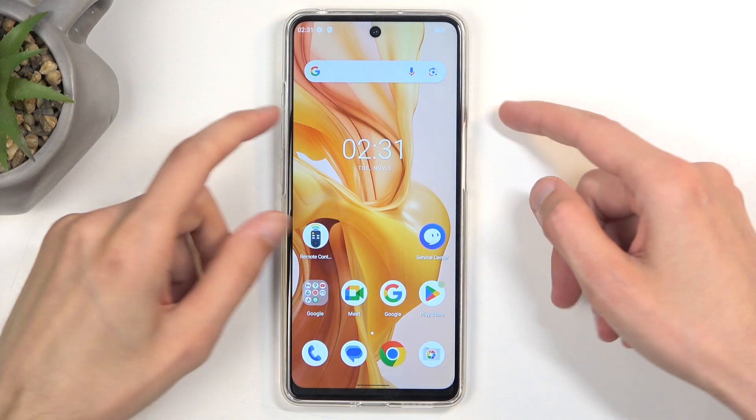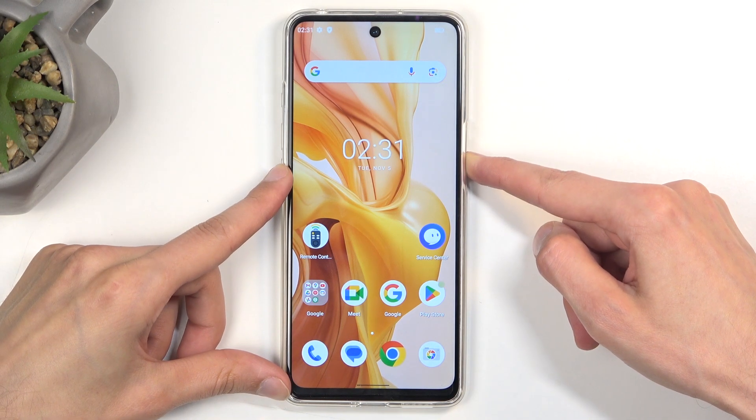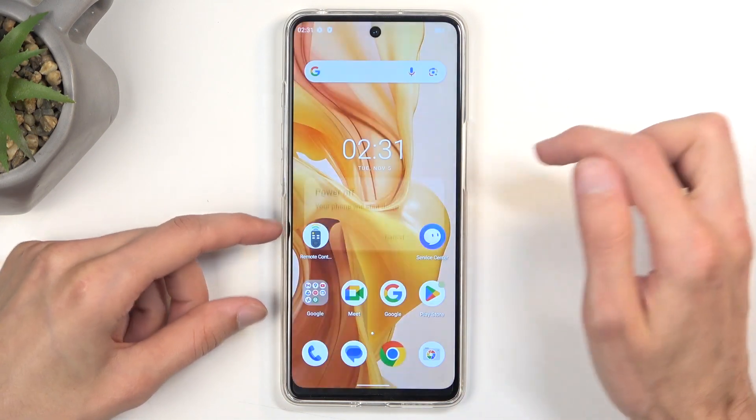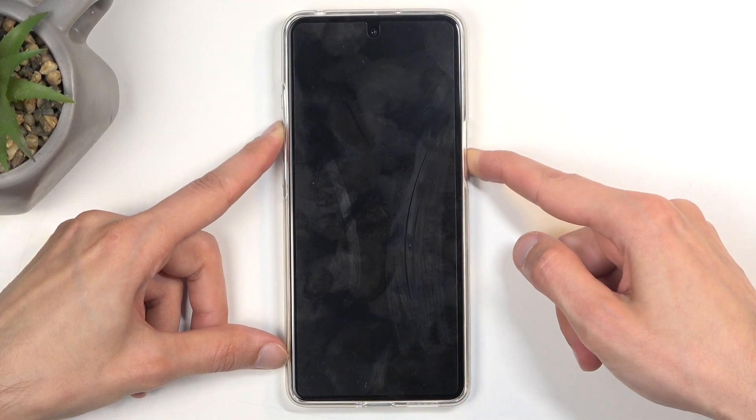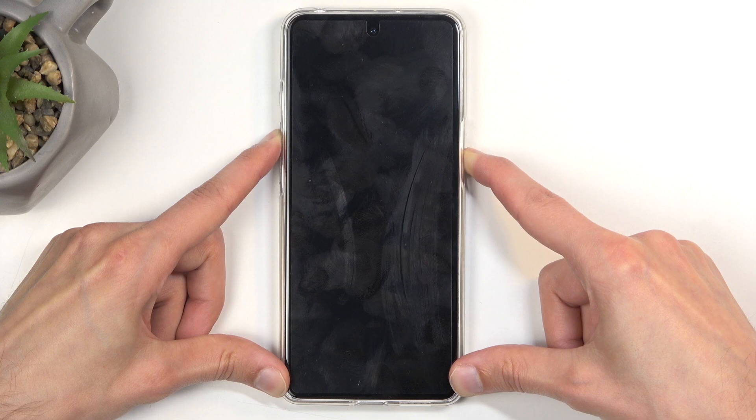To get started you will want to hold your power button and from the boot options select power off. The device will turn off and once it does, hold the power button and volume up at the same time.